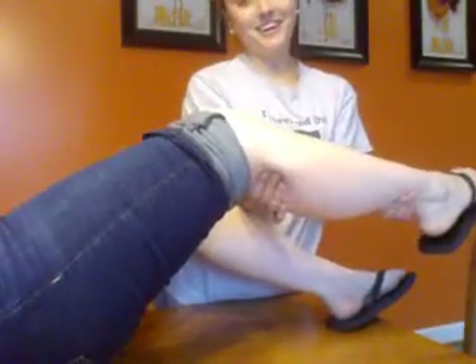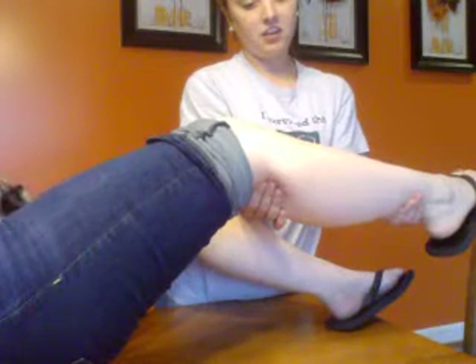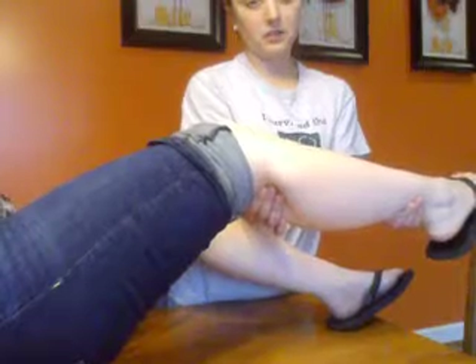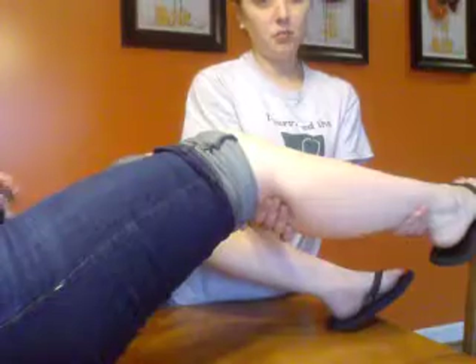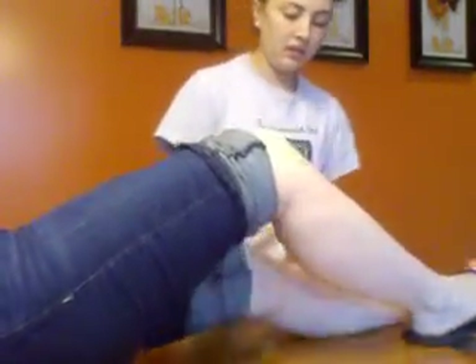To feel the popliteal pulse, you're going to have the person slightly bend the leg and feel right underneath the knee. You should feel a nice steady pulse, and I do. Nothing irregular — it's not bounding and it's not really weak. I'll do the same thing for the other leg.